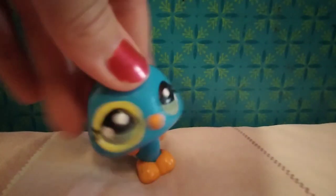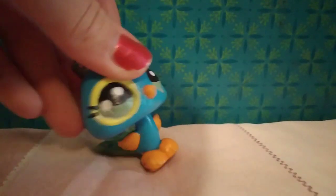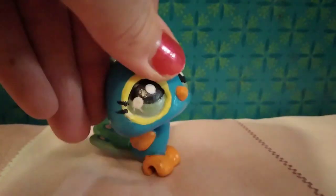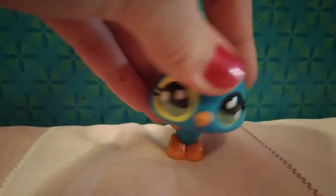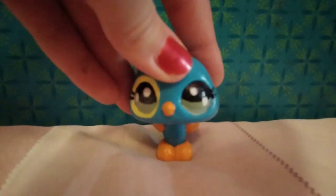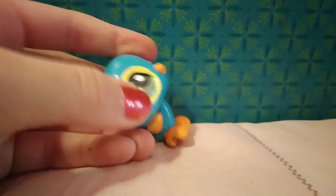Hello guys, welcome back to my YouTube channel — or welcome to my YouTube channel. I'm LPS Macaroon and you can call me LPS Macaroon. I might start doing that every intro and you guys are gonna get so sick of me. You're gonna never watch my videos again and unsubscribe. I'm just kidding, forget what I said.